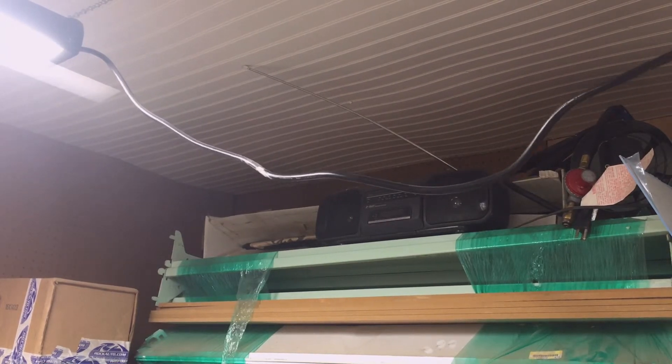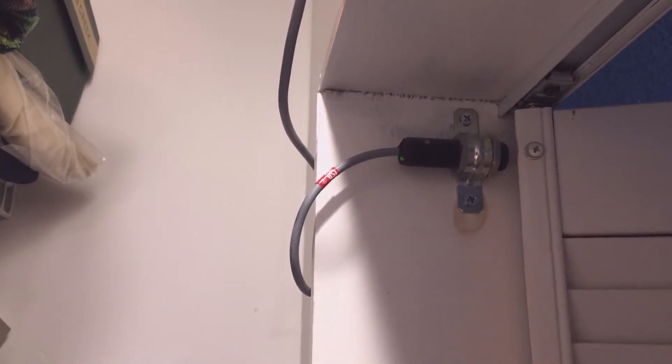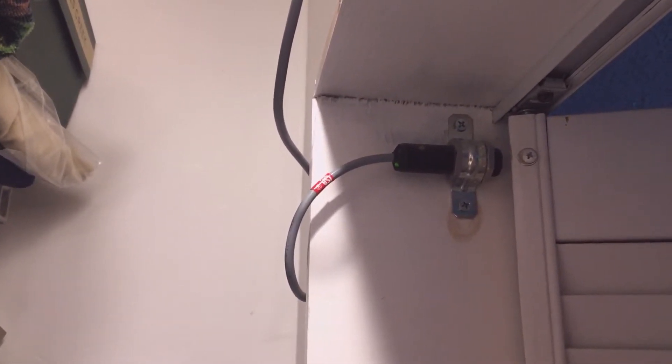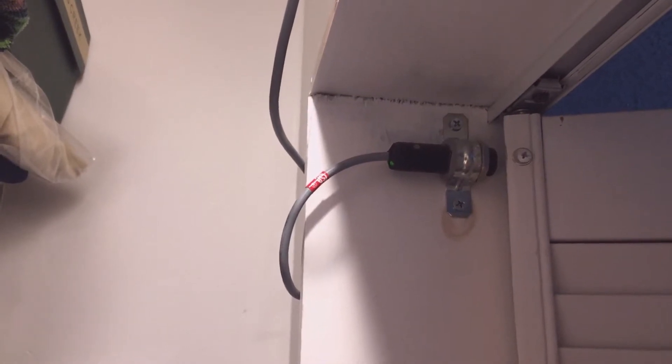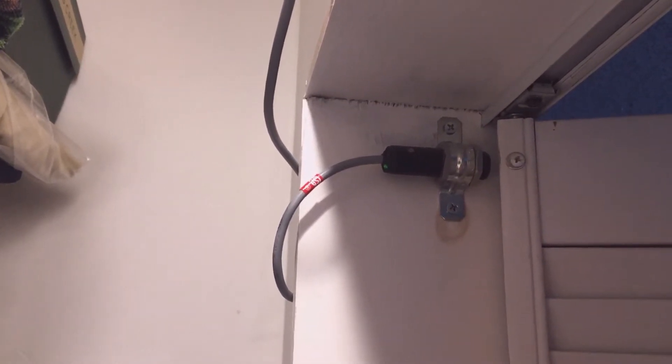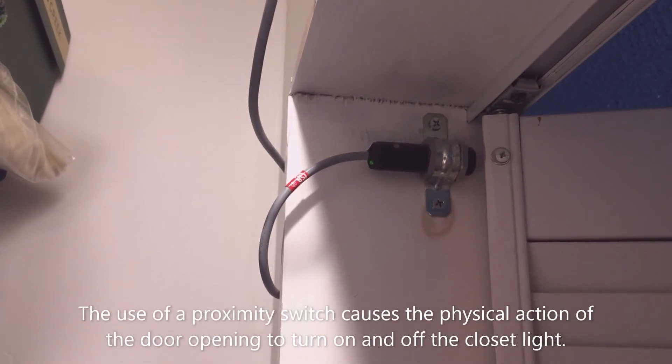I'm going to give you one more example. You might not be able to use either example in this video, but hopefully it is thought-provoking and you use the idea to think about what you can do to eliminate some of the repetitive tasks in your life. What you're looking at here is a proximity switch that I've installed in one of my closets.